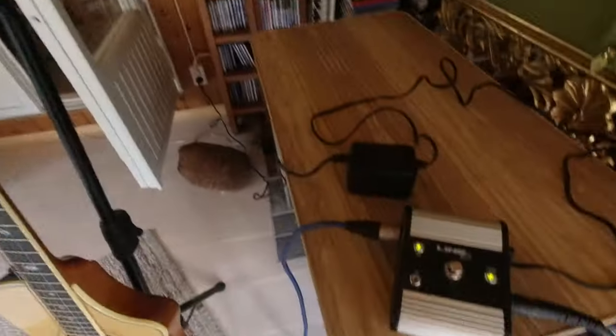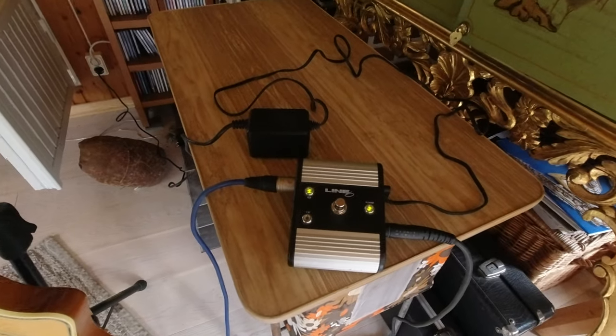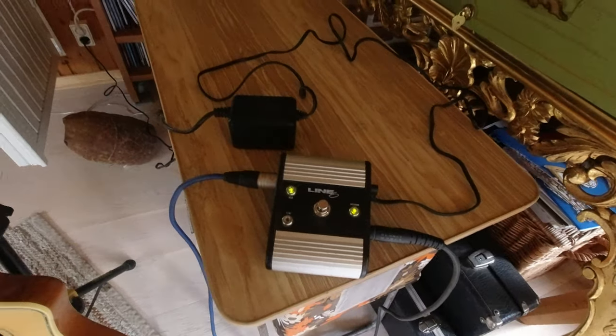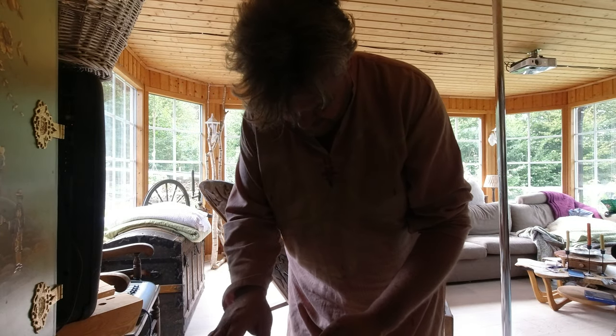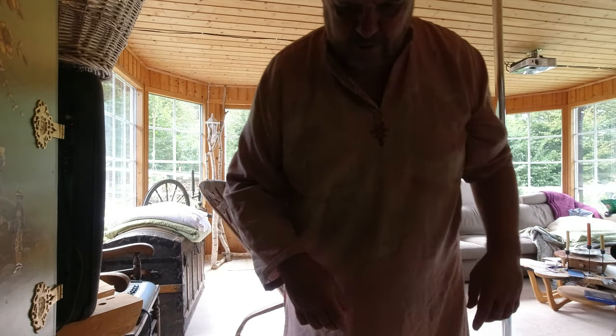I've plugged into the Line 6 pedal. Now I think there's a bit of a ground loop on this, but you can see how that works. There's a quarter-inch jack out, all the XLR, and we're getting the ground loop.